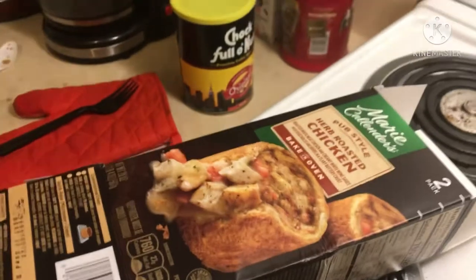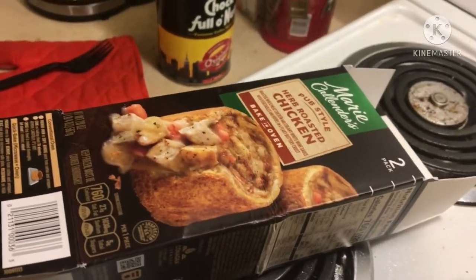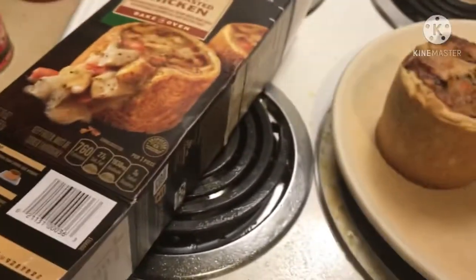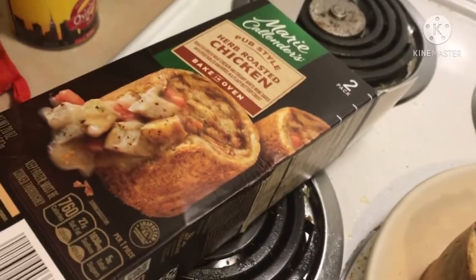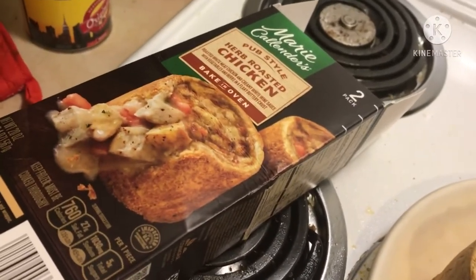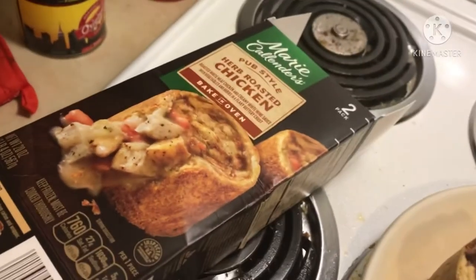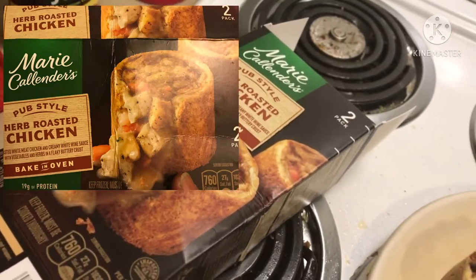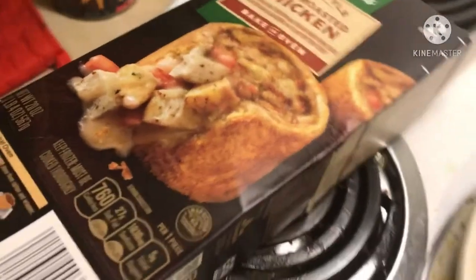Hey, what's up my people, how you doing? This is Dalton, this is Dalton My World. This is gonna be a quickie. It's not every day that you can actually buy a product, cook it, and it looks exactly like the package. And if you've ever had a TV dinner, you know exactly what I'm talking about — whether you're a bachelorette or a bachelor.